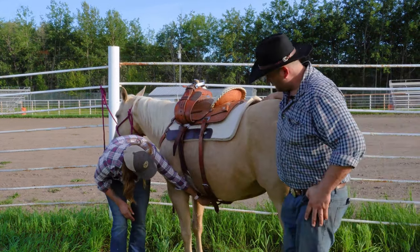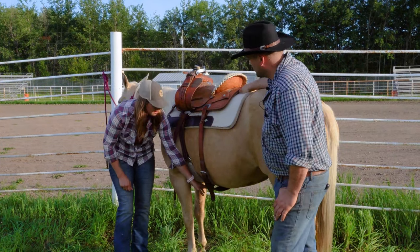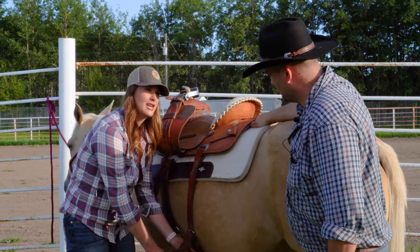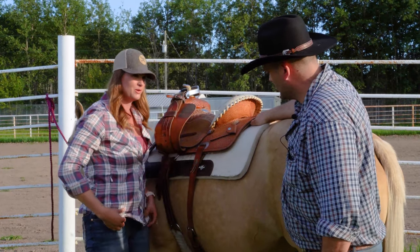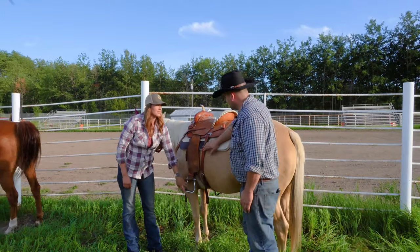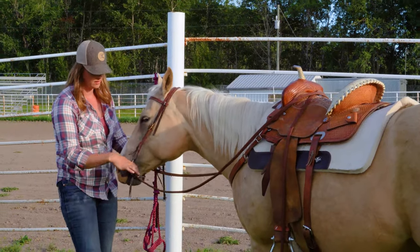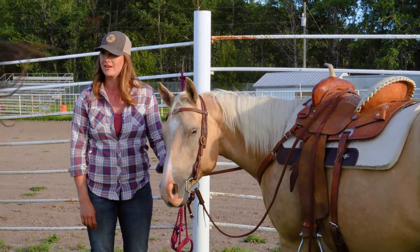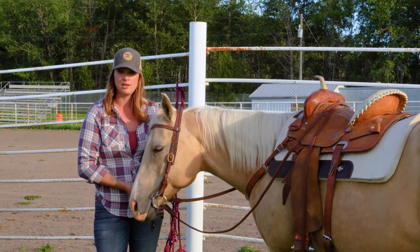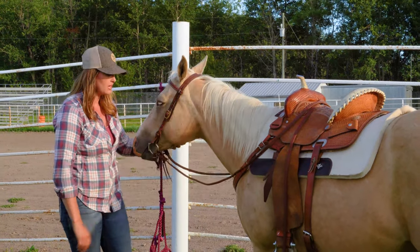There's a piece between the cinch and the back cinch called the cinch keeper, and this little piece of leather is actually pretty important, because if it breaks, your back cinch can travel back and flank your horse — and anyone who's been to a rodeo knows what happens then. Not all saddles have a back cinch, but it's important to be aware of.